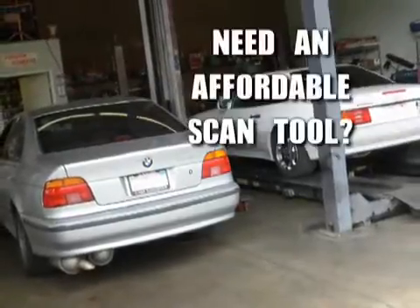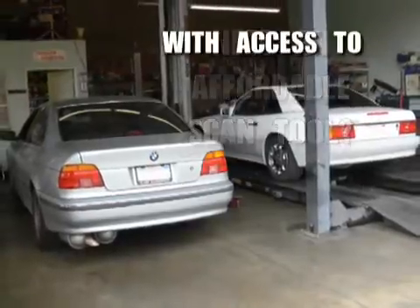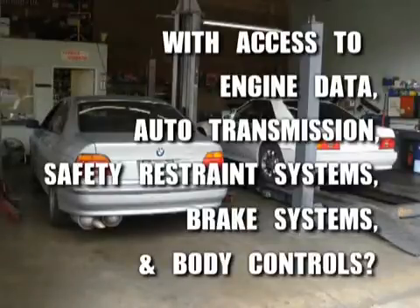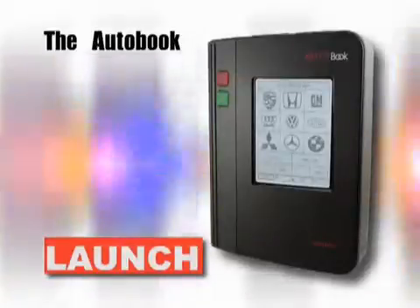Are you a repair facility or body shop that needs an affordable diagnostic scan tool while still enabling access to engine data, automatic transmission, safety restraint systems, brake systems and body controls? If so, the AutoBook scan tool from Launch has you covered.